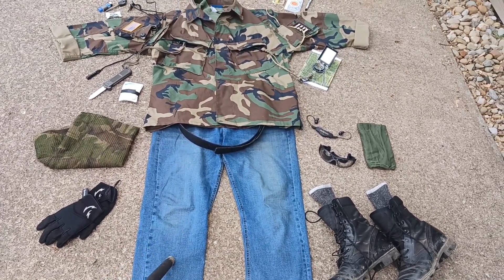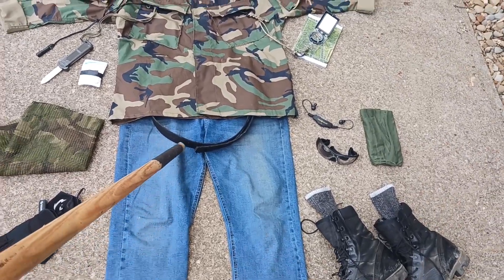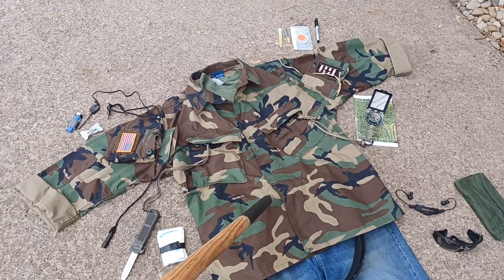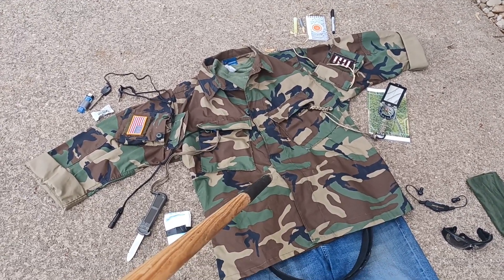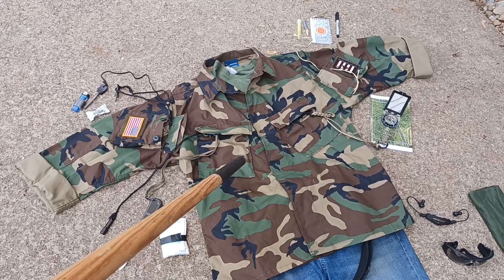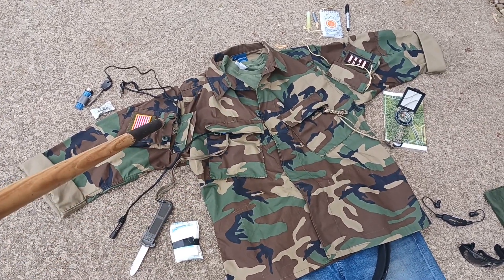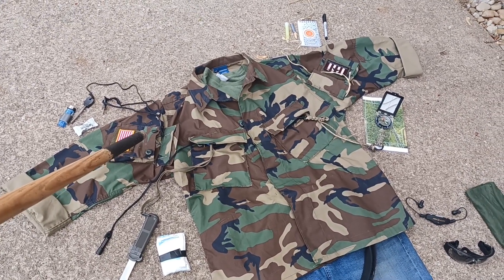We'll start with the clothing. I have a pair of jeans from L.A. Police Gear, and a Velcro belt. Then we have our BDU top — it's the proper woodland camo. This particular top has been raid modded, so the pockets have been removed and reshuffled. The lower pockets have been moved up to the chest, and the chest pockets have been moved over to the sleeves for easier carrying of on-body gear.